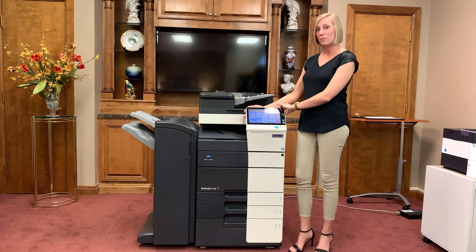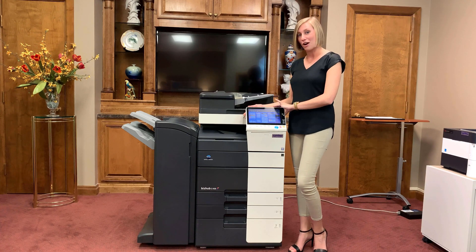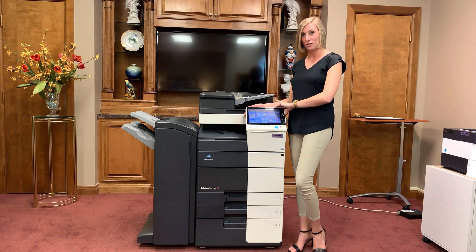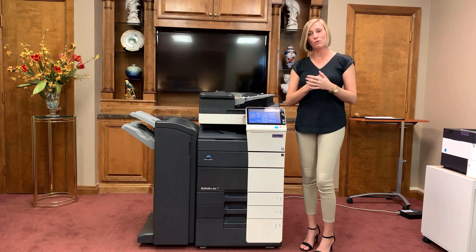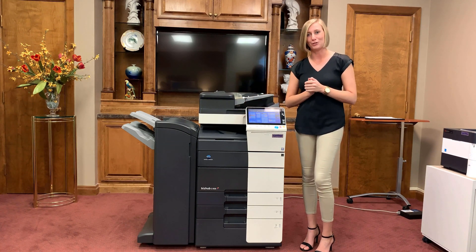In this video, our topics of discussion will be our operation panel and its functions, toner replacement, the paper path, and proper paper loading for when you need to change your paper out.